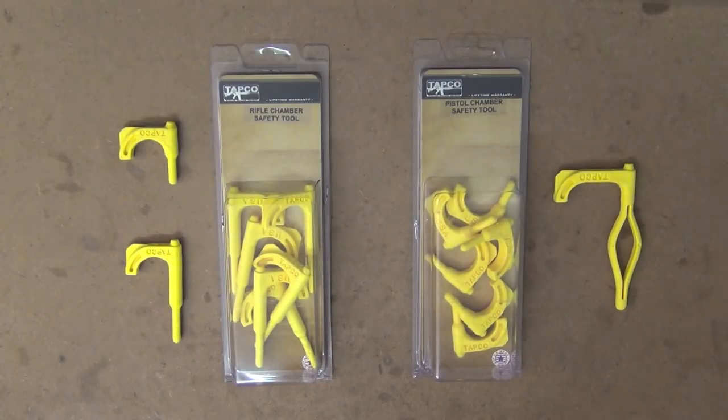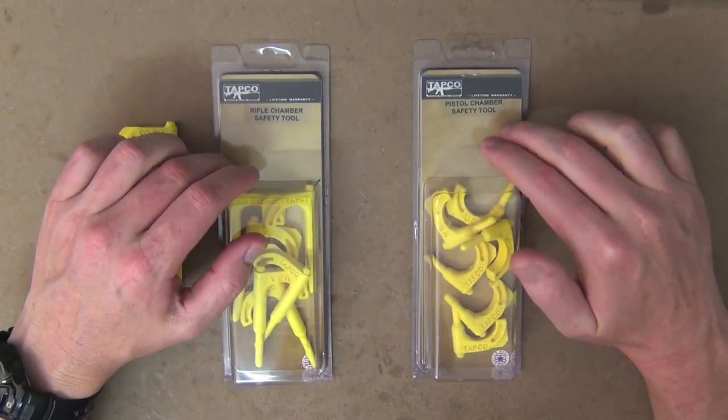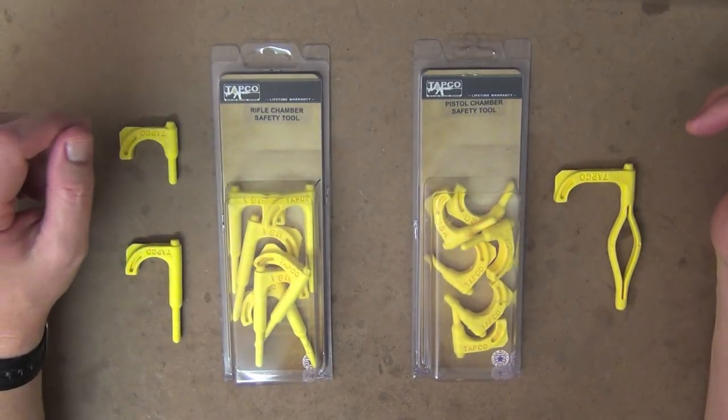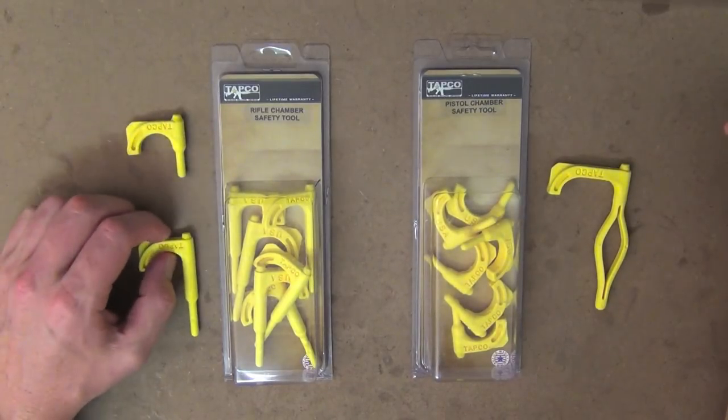TAPCO have made these tools in three different varieties. As you can see here, this is a rifle chamber safety tool and a pistol safety tool. They come in three varieties: you've got the shotgun one here, the pistol one here, and the rifle one here.